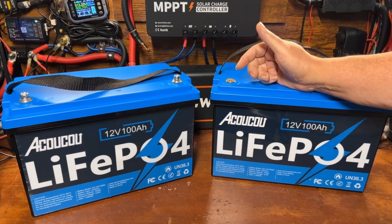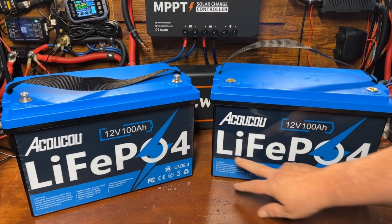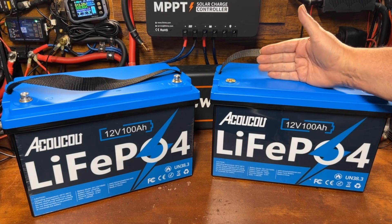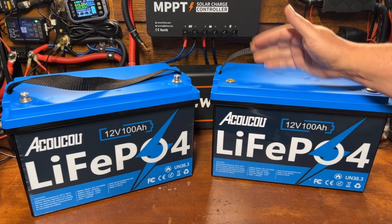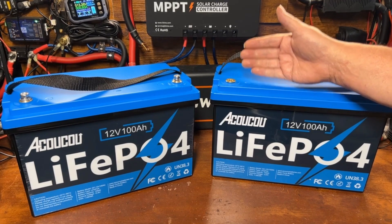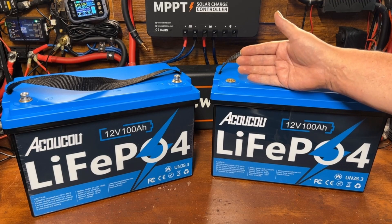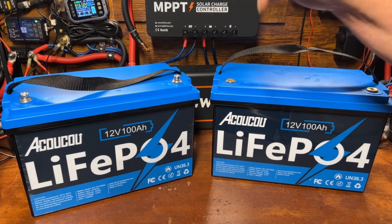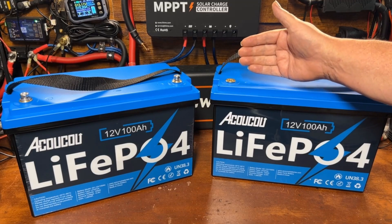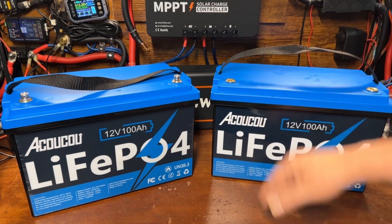We're going to do something a little different today. We have two AkakaCow 12-volt 100 amp-hour lithium iron phosphate batteries that are supposed to be waterproof. This video is going to be a little bit longer than normal, so I'm going to skip the unboxing. If you'd like to see unboxing content, let me know in the comments — I may change the format of battery review videos in the future.